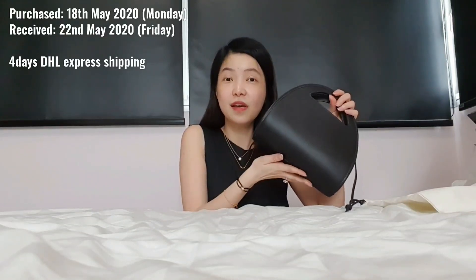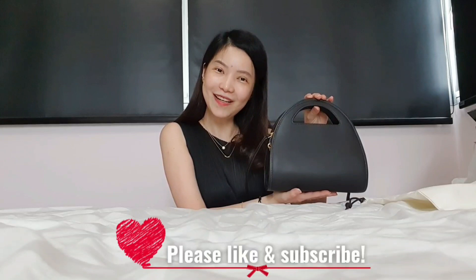I purchased this on a Monday and received it on Friday — so it's four days shipping via DHL from the US to Singapore. Really happy. I have another one coming up which actually arrived the same day, but I'm doing this review first. Thank you very much for watching Chenobie. Please remember to like and subscribe to our videos. Bye bye.